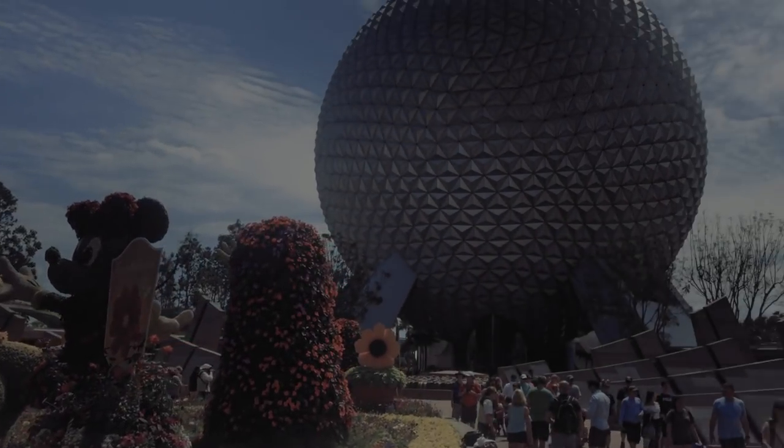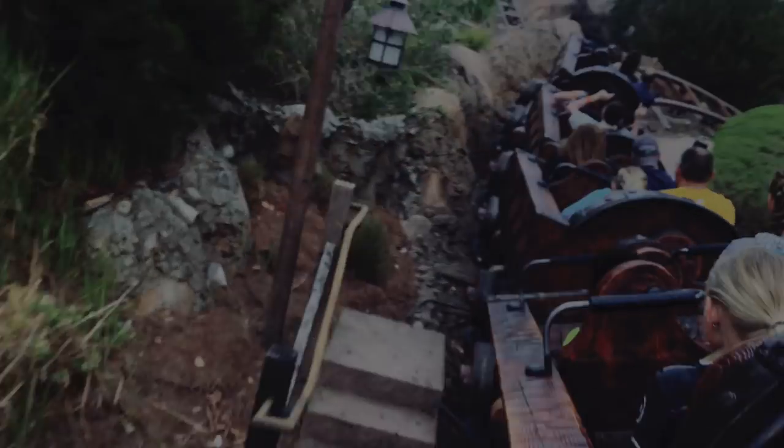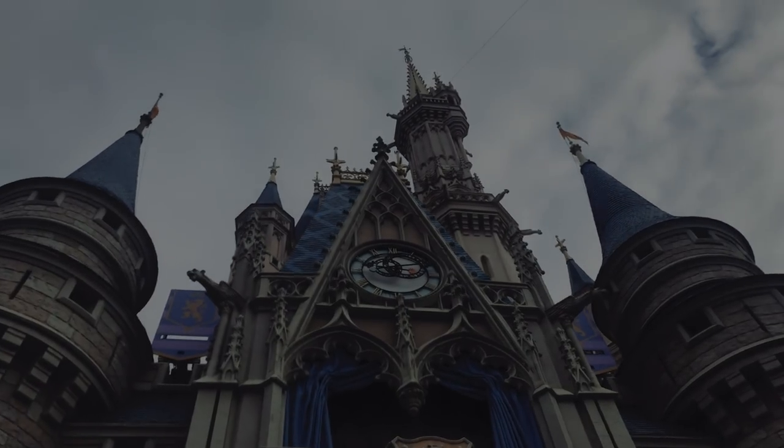Oh, you want to know where I really traveled to? I guess I can tell you. I went to…